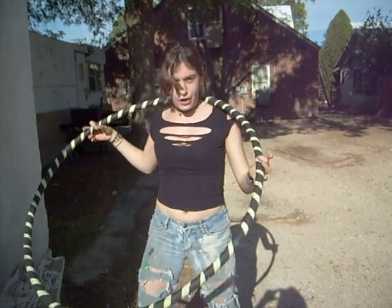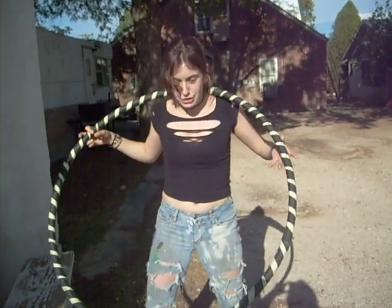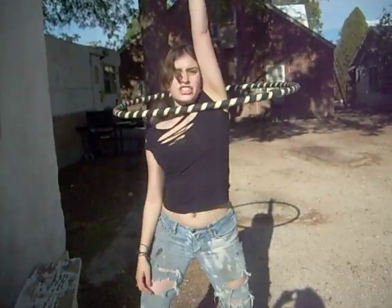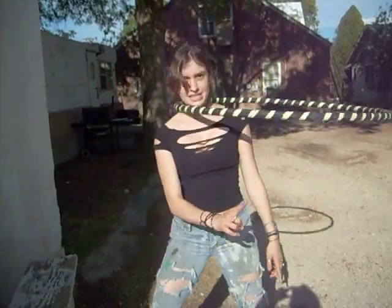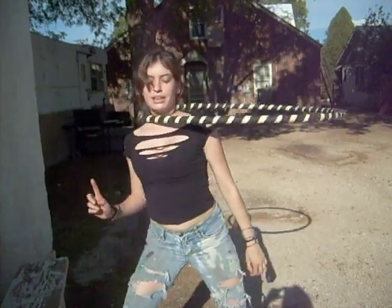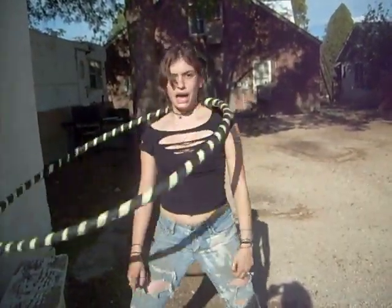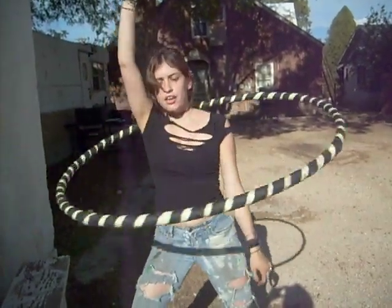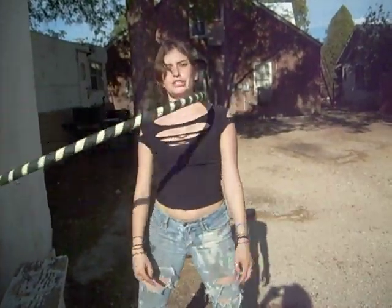Now we're going to make it a little bit harder. I want you to be a student that doesn't know what they're doing. You know how when kids forget stuff, they go — teacher... oh never mind. So when the hoop is in front again is when you're going to bring your hand down. It's in front, I say teacher. It's in front, I bring it down. It's in front, I say teacher. It's in front, I bring it down.